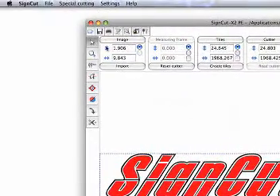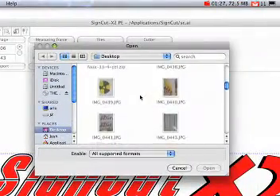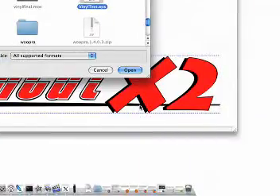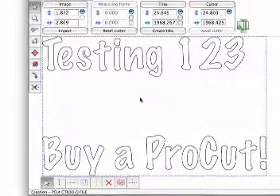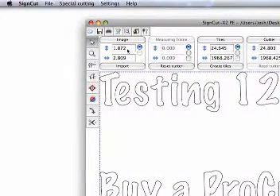Now we'll open up SignCut X2. From the Open menu, we'll select the file that we just made in Inkscape. In this case, vinyltest.eps. Then we'll hit Open. SignCut then opens the file in a format that makes it easy for us to see what is going to be cut.